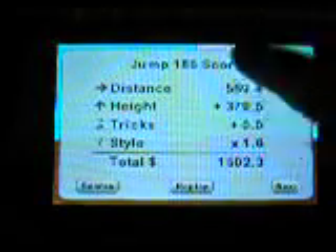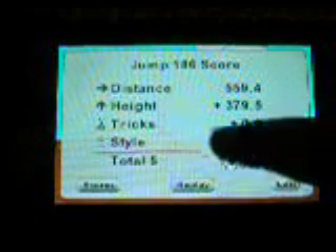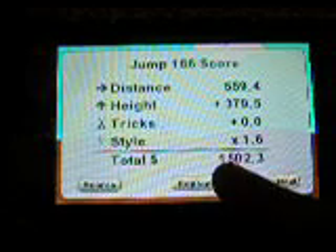At the end, once you've finished, it shows your score. My distance was 559.4, my height was plus 379.5, tricks plus zero, style times 1.6. And my total — this is how much money you get.